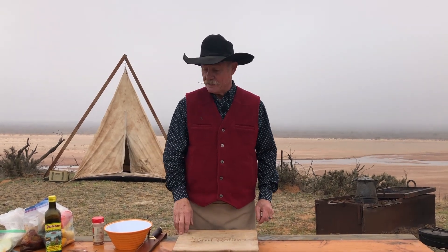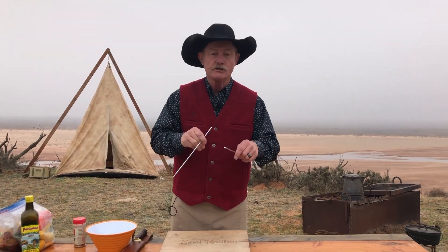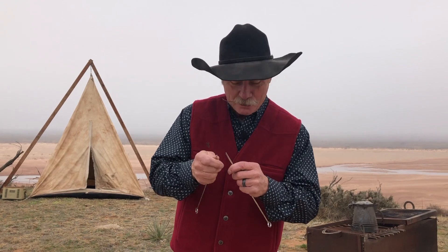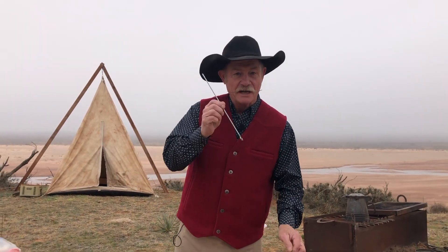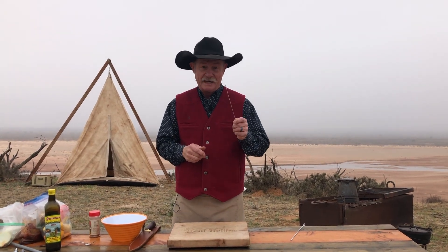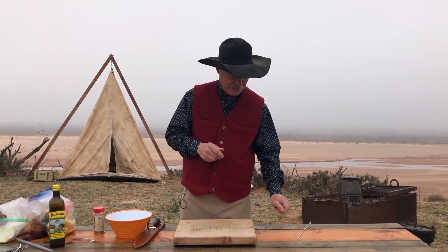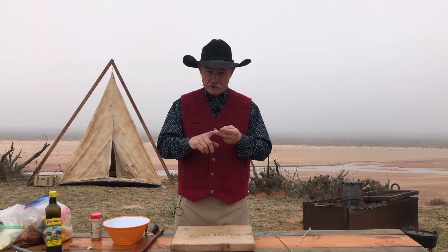Today is a special day because guess what, folks? I am going to teach you how to knit. We're knitting today — something like purl one, purl two — I ain't got a clue. But what are we really talking about? Kebabs. I'm going to call them kemeat because that's what we're going to put on them. Now this can be done with beef, with pork, with chicken.